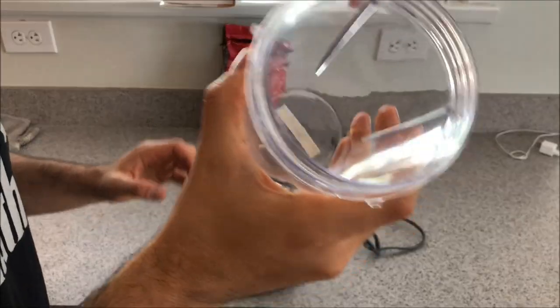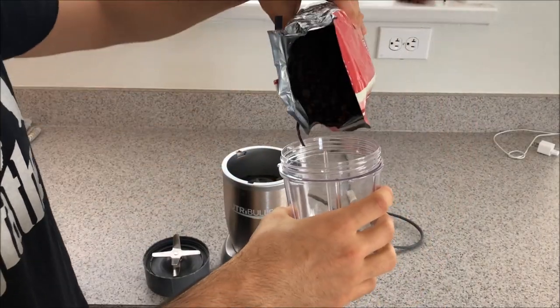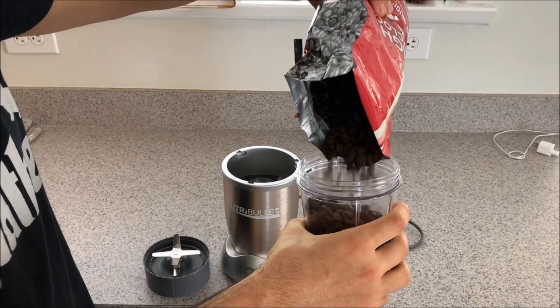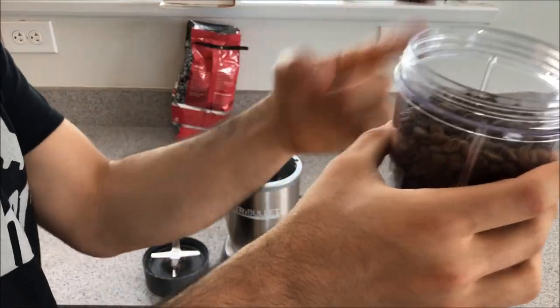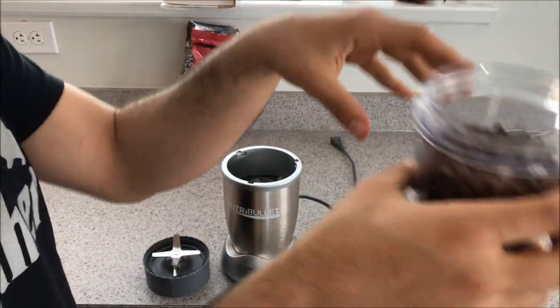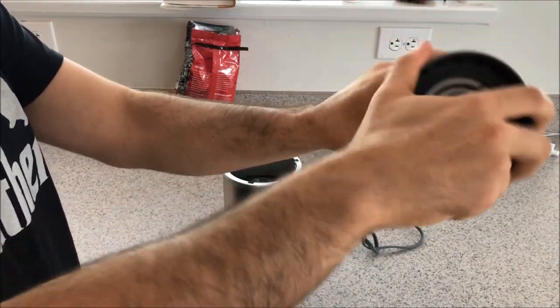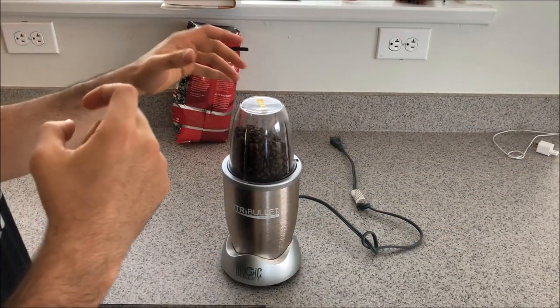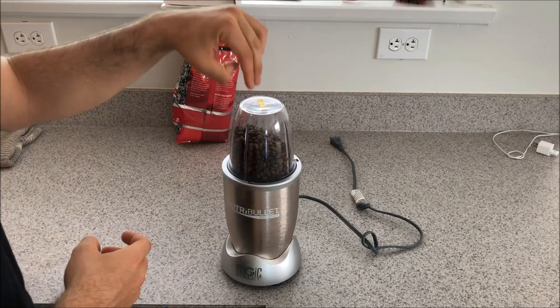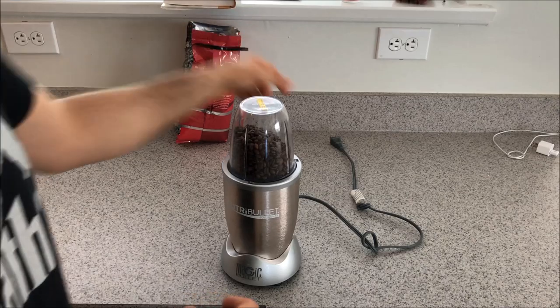First step: I'm going to take the NutriBullet cup, add the coffee beans, and fill it about halfway — maybe a little more — to give the blades enough room to spin and catch all the grounds without them getting stuck on the sides. I'll screw the top on and use the pulse function. The NutriBullet doesn't technically have a pulse button, but if you push down it does a quick pulse without locking it in. Let me plug this in real quick.